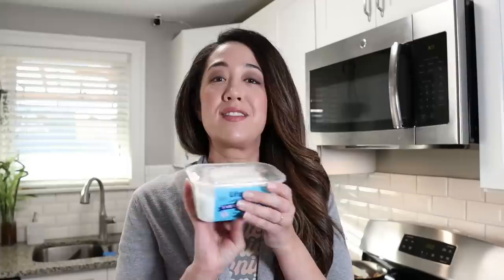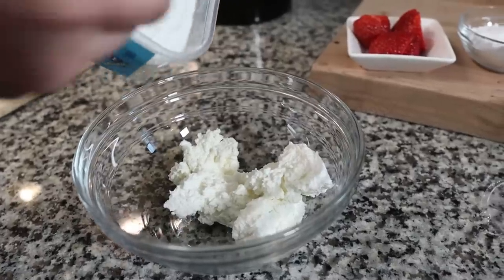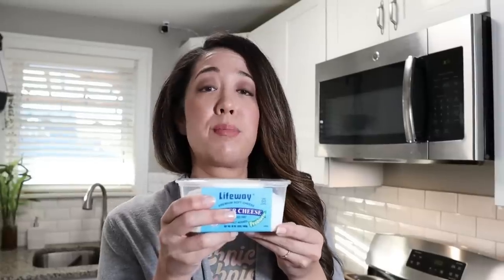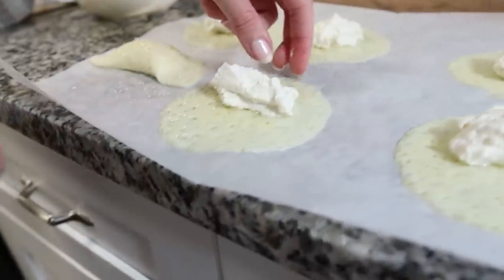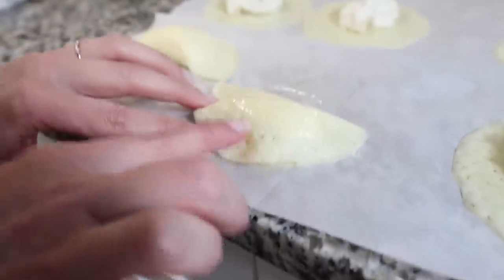Emily had this whole pierogi idea and I had no idea she had sweet pierogies in mind — I probably would have nixed this video. But here we are. She bought this thing called farmer cheese, which she picked up at a local European market in Chicago. Apparently it's like a drier ricotta cheese. This recipe is really simple: we're using about eight ounces of farmer cheese mixed in a bowl with about six tablespoons of powdered allulose and about half a teaspoon of vanilla extract. That's it. We're going to use the same provolone shell method and top it with strawberries.